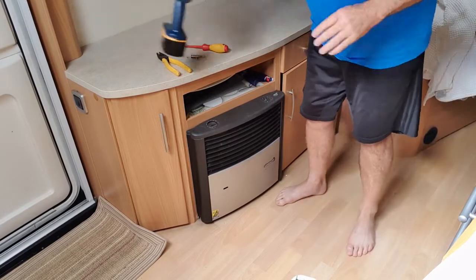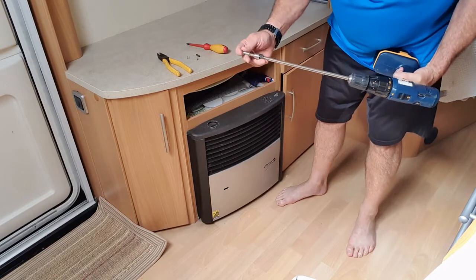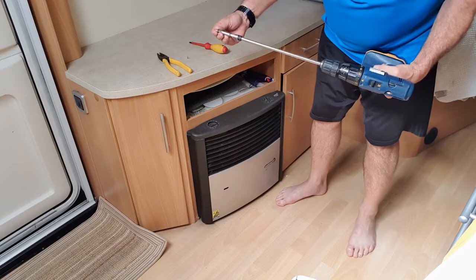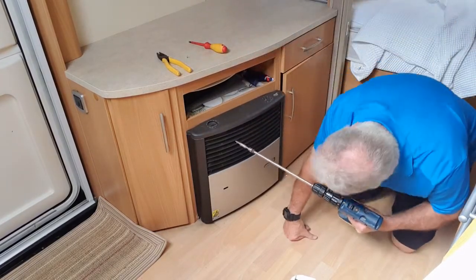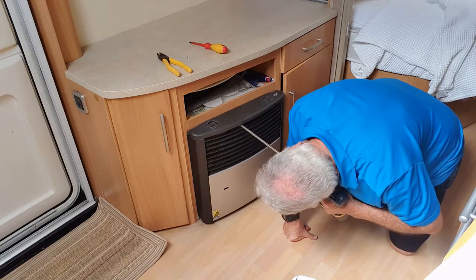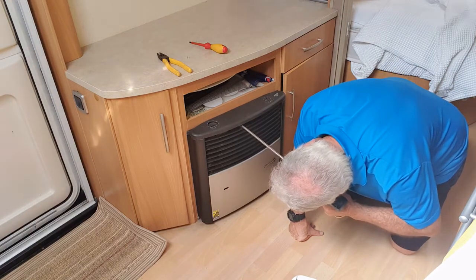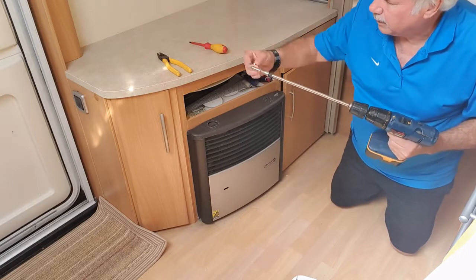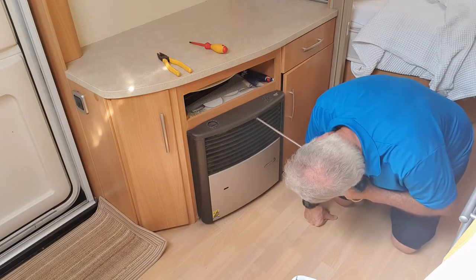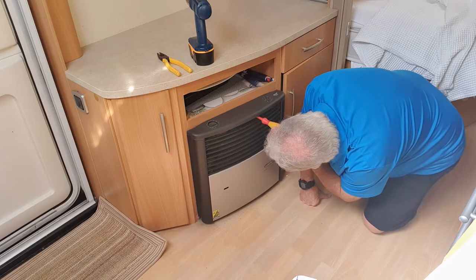So what I've done - I've got a cordless drill, I've got an extension to take the bit in. It's a number two Phillips head that goes in the end, and a couple of tiny little self-tappers. I'll put them in initially with this to create the hole at the back of the frame, and then finish them off with a screwdriver.